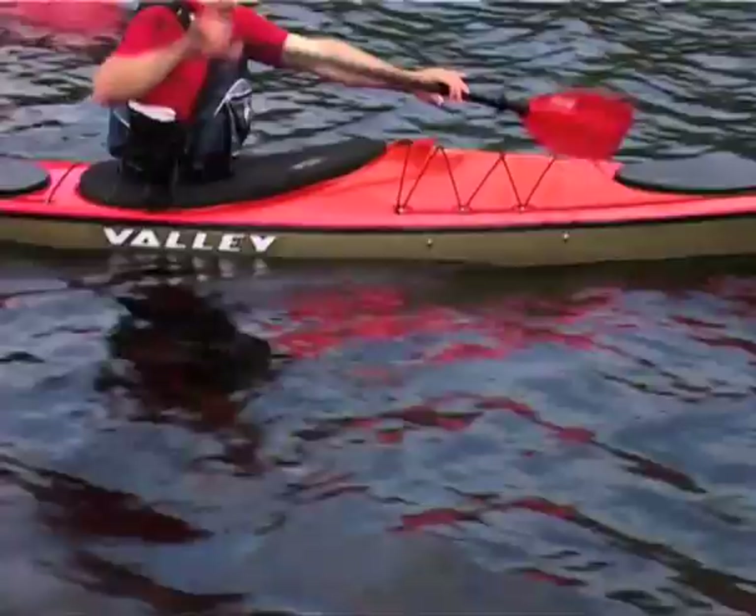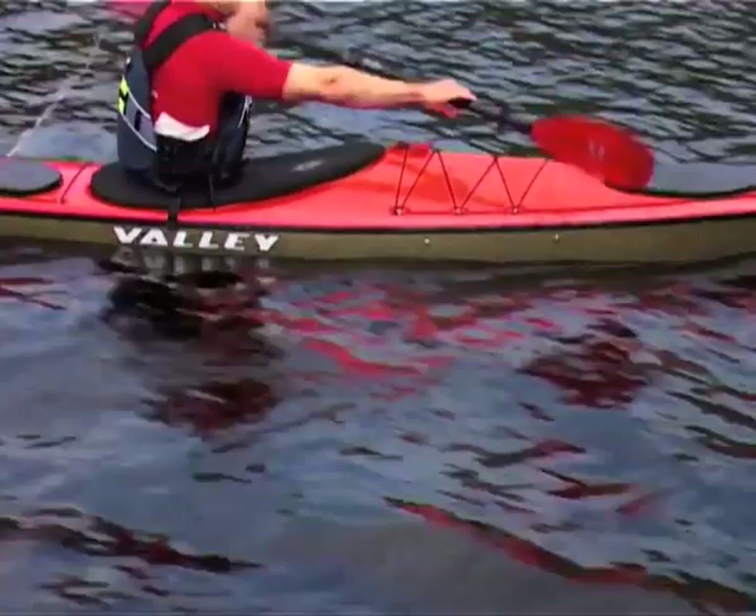A clean blade exit is also vital. As the blade reaches a point just in front of the hips, slice it cleanly out from the side of the kayak. You should try to lift as little water as possible for maximum efficiency.